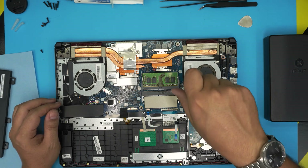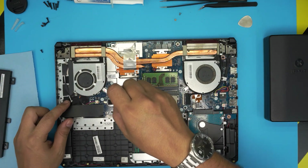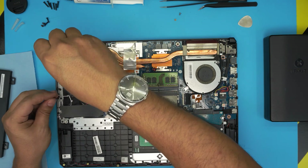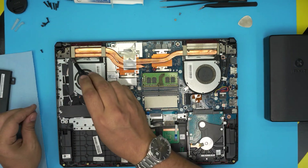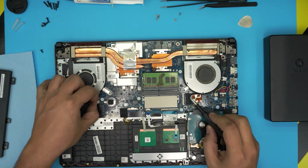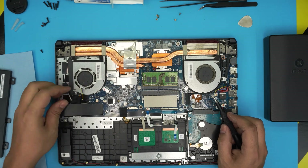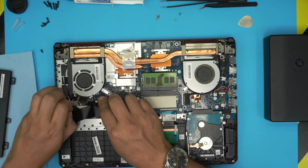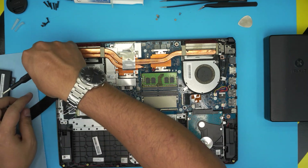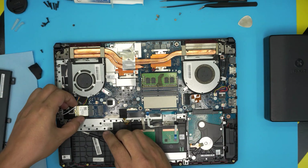Now we're going to unscrew the fans. On the right side, remove one screw on the fan and one screw right beside it. On the left side, there are three screws total — one there, one there, and one there. Once removed, there should be a fan cable connector here — unhook it by pulling back the jack. There is also a Wi-Fi connector under some tape — remove the tape and the screw for the Wi-Fi.